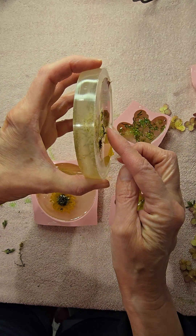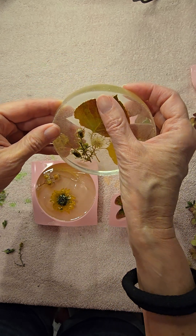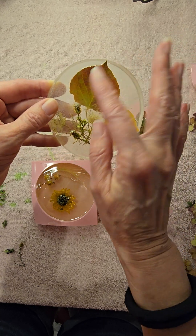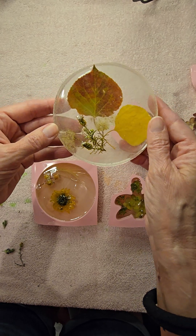You can see right here — this is sticking out of the epoxy. This tip right here is sticking out, and these flowers right here are sticking out. But it's still really pretty.